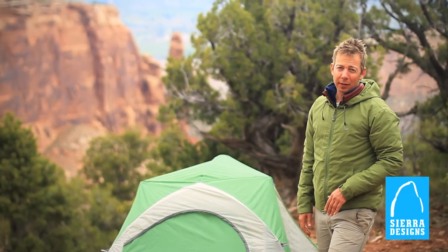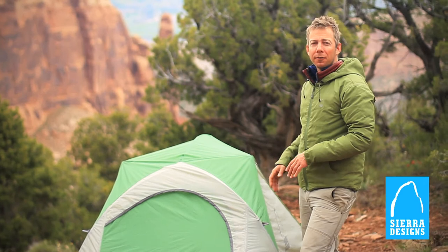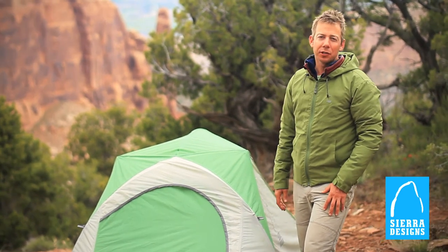The Sierra Designs Vaporlight tents: lightweight, roomy, freestanding tents — perfect for any adventure that you can throw at them.